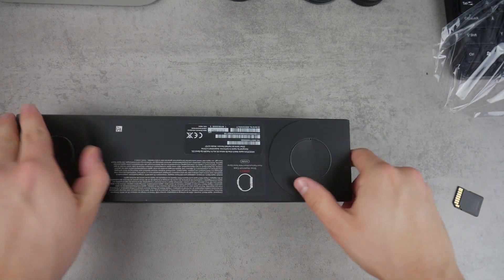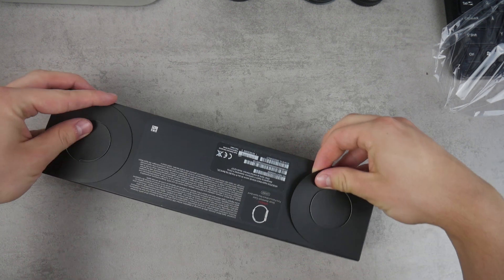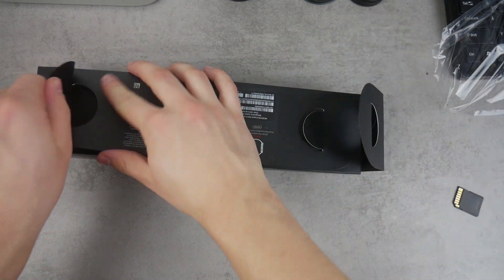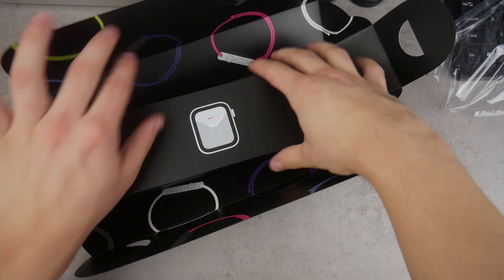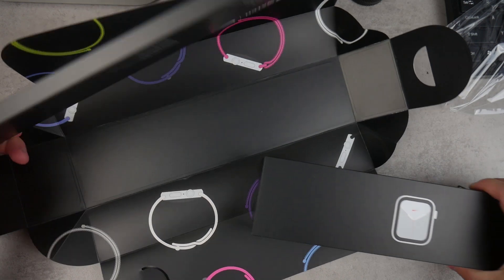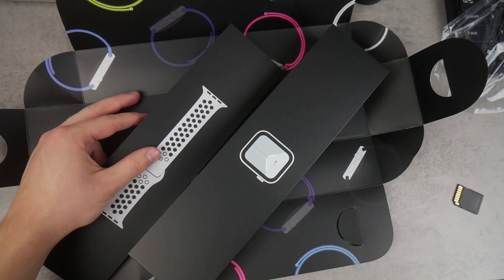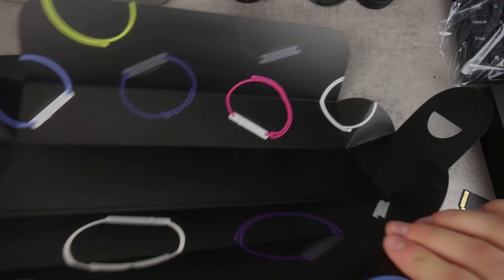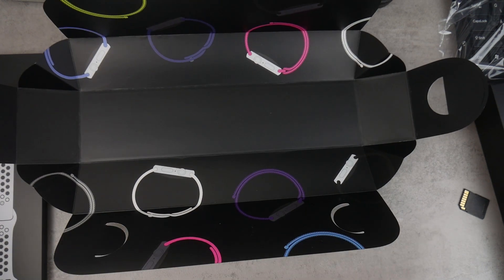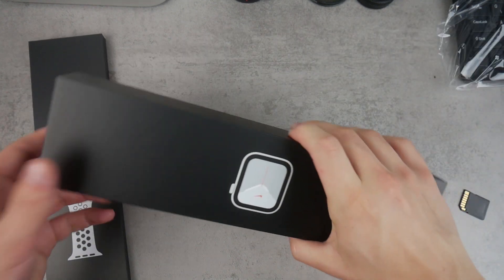Now this is the Apple Watch. The way you open it up is actually kind of weird — but this is how you do it, just like that. Oh wow, it actually looks really good. Here you can see we have the band right here. It's actually separated, it's in a different box. The packaging looks really nice. The unboxing experience when you unpack Apple products is really a great experience.